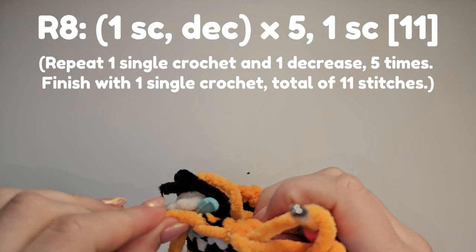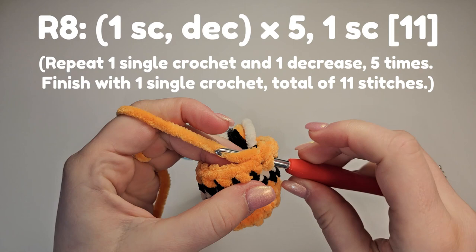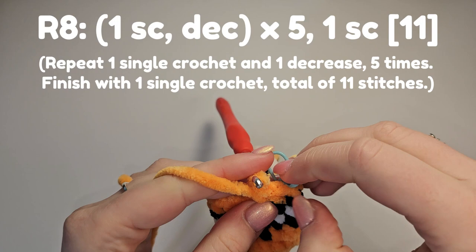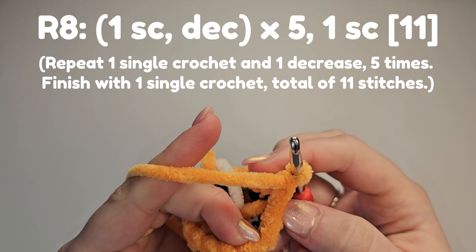For row eight I'm going to do one single crochet decrease repeated five times and then a single crochet. We'll do the first one together: insert, yarn over, pull through, yarn over, pull through both. To do a decrease you're going to combine two stitches into one. Now I'm going to show you the invisible decrease method.